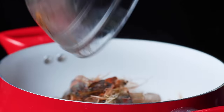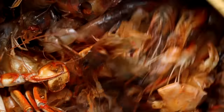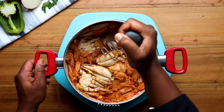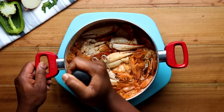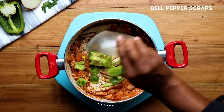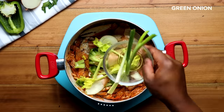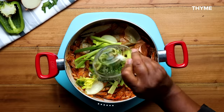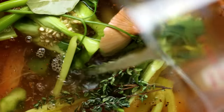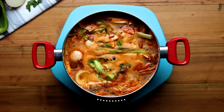Cook the shrimp shells until they turn pink. Now it's time to smash the shells — it's similar to mashing potatoes. Doing this is going to help release all those extra juices, so really get in there and take out your daily frustration. Finally, we'll add some vegetable scraps and some seasoning.